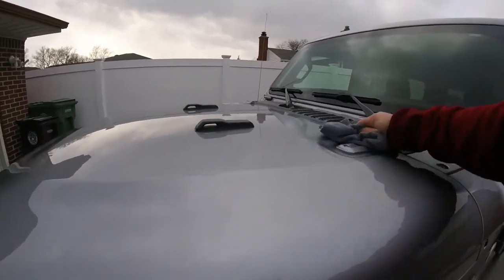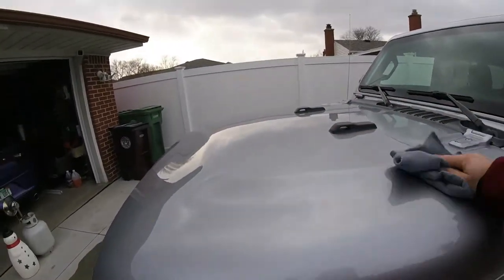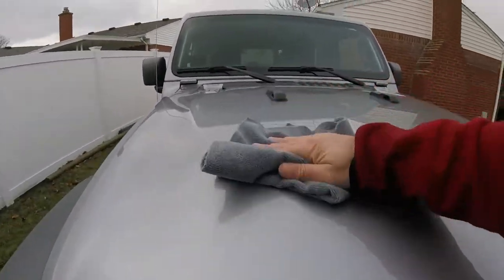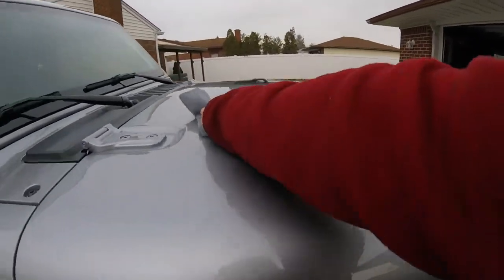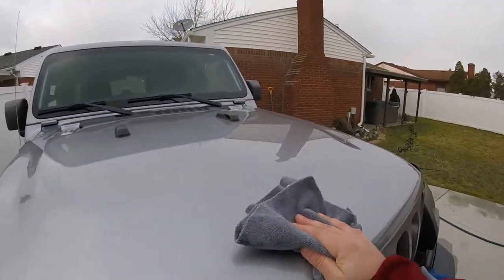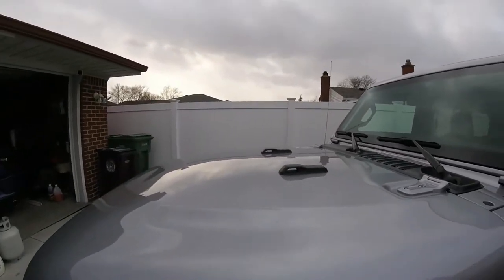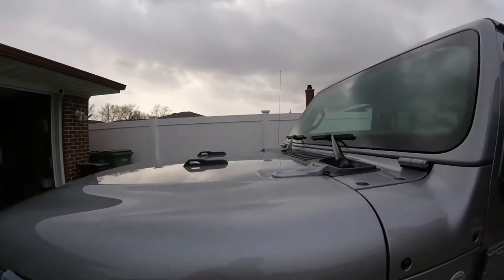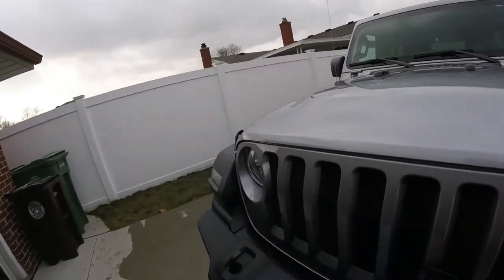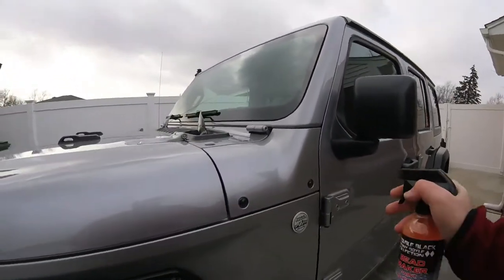Let's dry it off with another towel. Yeah, it works in good. Still got more to do. Looks like it's working in pretty good — trying to go back and forth. Look at that — do you guys see any difference? It's hard to see, but it shines it up pretty good if you look at the reflection from the sun that's out.